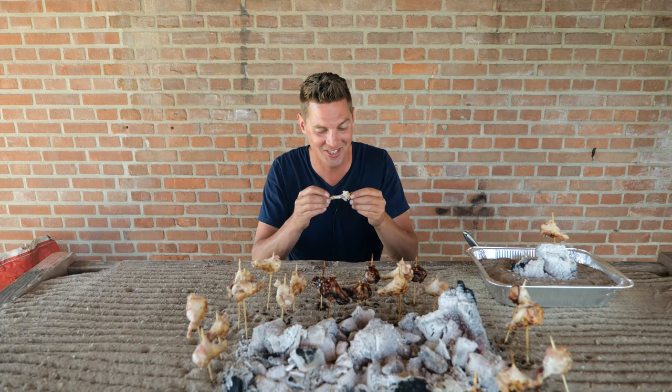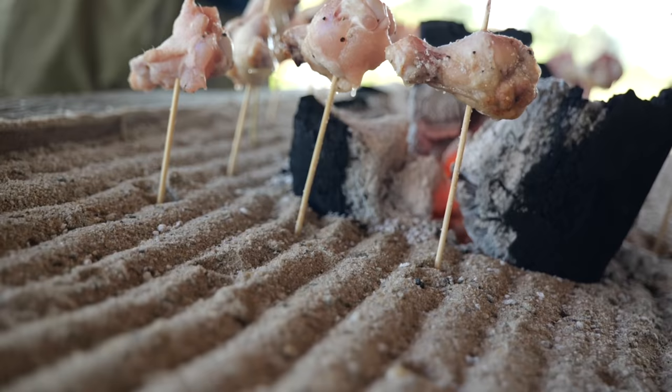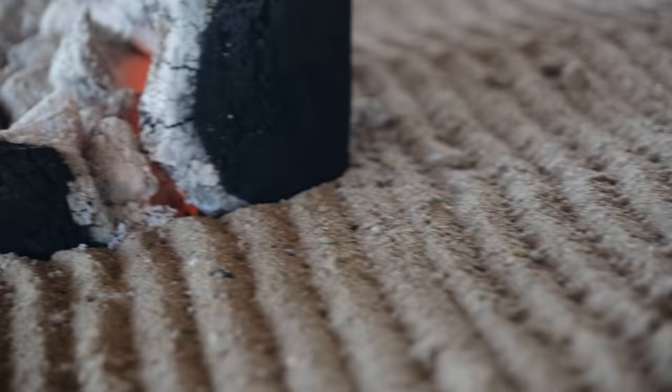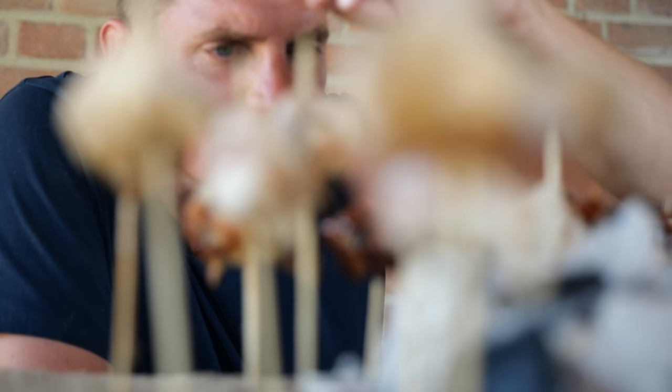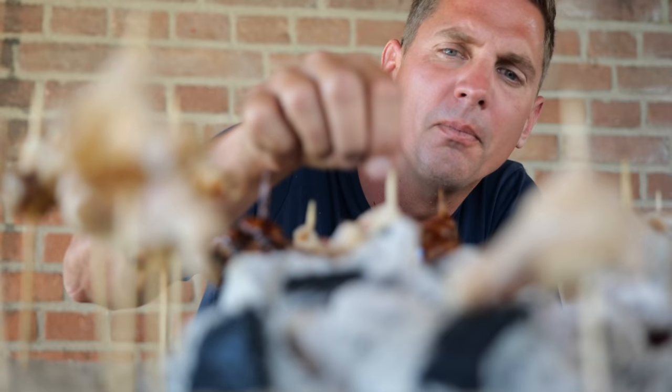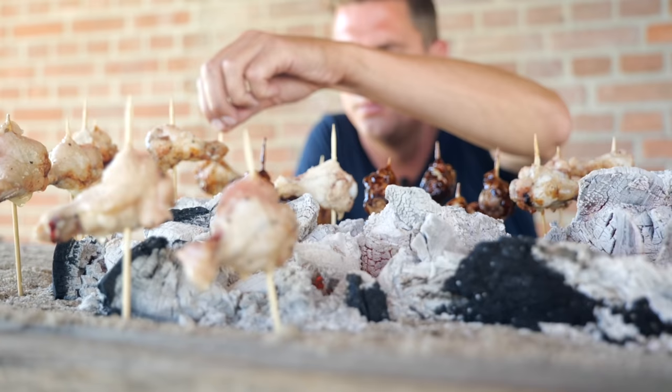It's just freaking delicious. Did you ever play in a sandbox as a kid? Well it's time to get that sandbox out again, because we are going to build a Japanese sandbox grill.